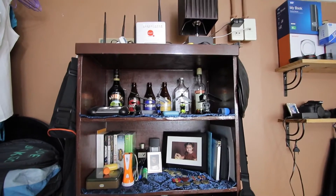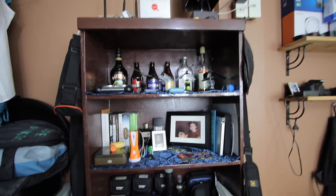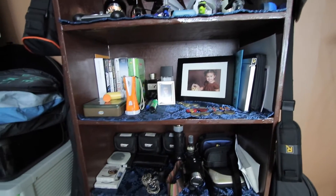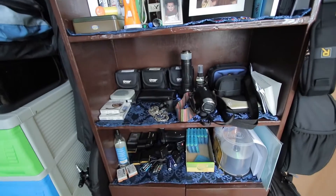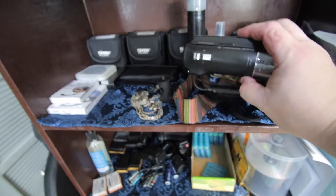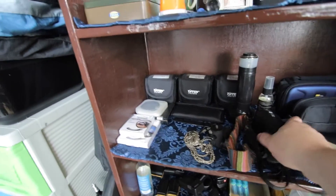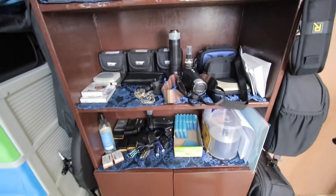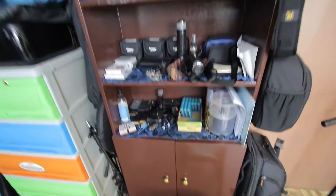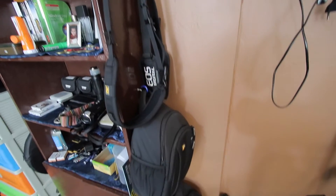Up on the shelf I have some of my alcohol — nothing beats a good Baileys, a Belgian beer, and some rum to help you get through the day — and a picture of my daughter, some older software, a lot of my lens filters, and my other cameras used for alternate angles, like the Sony PJ440. Love that little camera. Of course, tons of batteries, black rapid straps, and two of those.